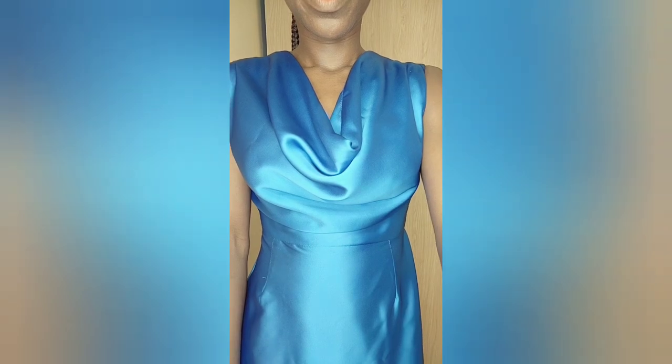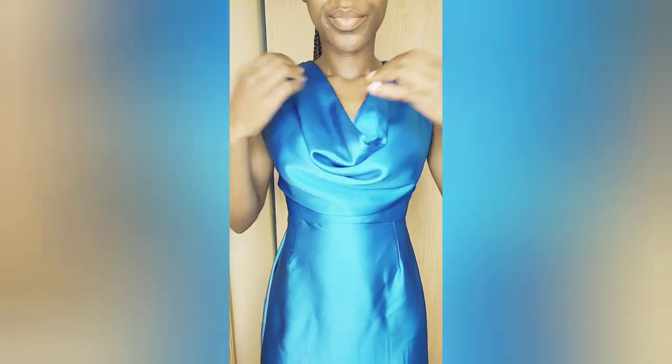This is what it looks like on me — as you can see, the cowl neck really came out well. I hope you all find this tutorial helpful. If you do, don't forget to give me a thumbs up, like, comment, and share. I hope to see you on my next DIY — thank you so much for watching, bye!